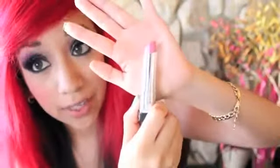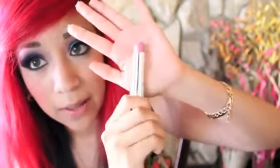It's a sheer lip butter. I have to admit it's not my favorite, but I don't hate it. So that is pretty much it. I hope you guys like this tutorial and I will talk to you guys later. Bye!